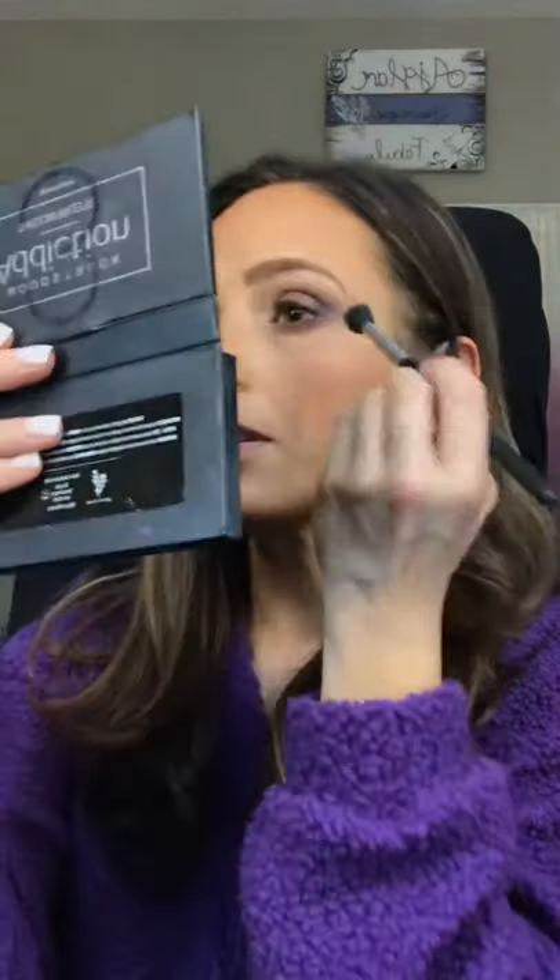Then we're going to smoke it out with a little bit of purple. I'm going to take my blending brush and blend Flip and Cheeky together — these two purples blended. If you like pinks and purples and love a smoky eye, this is the perfect combo because it is so stinking pretty — look at that!